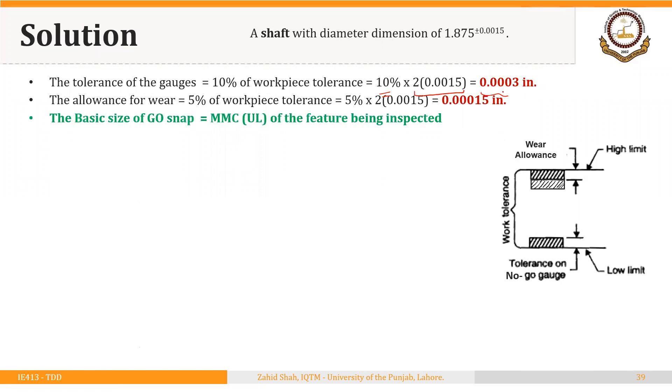As we have discussed repeatedly, the GO gauge checks the MMC of the feature. Here we have the diameter of a shaft, so the MMC will be the upper limit. The basic size of the GO snap will be equal to the upper limit of the shaft diameter: 1.875 + 0.0015 = 1.8765 inches. That would have been the basic size of the GO snap gauge if we were not considering the wear allowance, as we saw in example two.